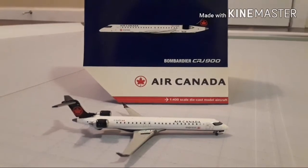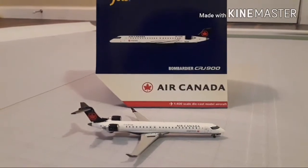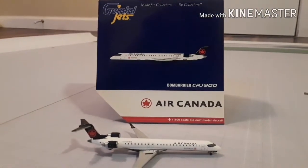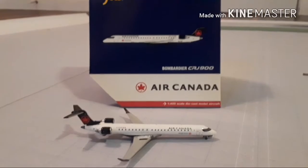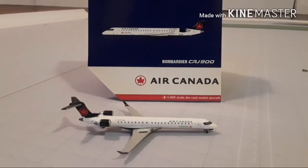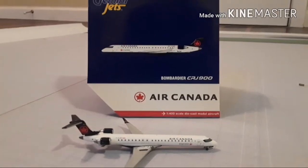Hello, you guys, this is Gemini Bros for Life and I'm coming at you with another YouTube video. This is on the CRJ 900 Air Canada in the new livery. I know this model has been out for quite some time now and I haven't done a review on it but time just passes by with school and everything.